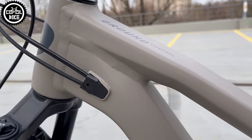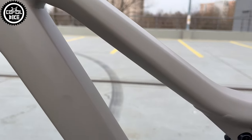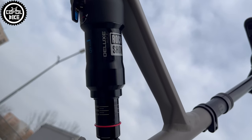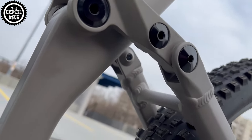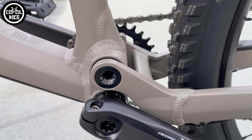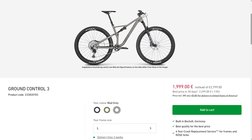Of course the suspension required an oil service but it was not completely dry. Now it is time for the rest of the components — and here Rose wins against all of its competition. In my opinion it is the best down-country trail full suspension bike that you can buy for about 2000 euros.